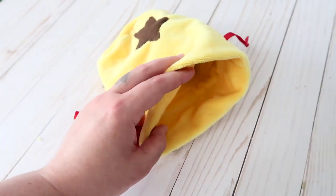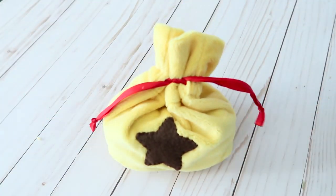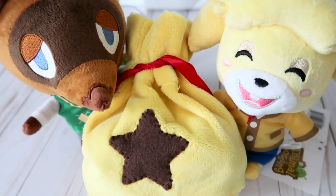And that's it! I now have a cute little bell bag to carry around any fossils or bells I may find. Let me know if you decide to make yourself a little bell bag or if you've done any other fun Animal Crossing projects. As always, thank you guys so much for watching this video, I hope you enjoyed it, and I will see you in the next one!